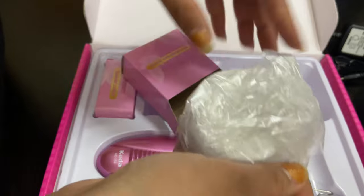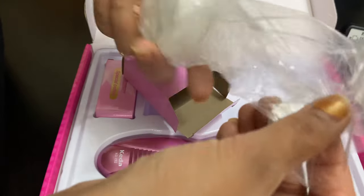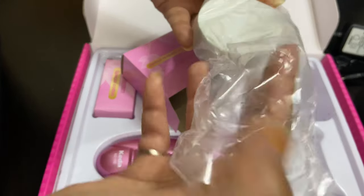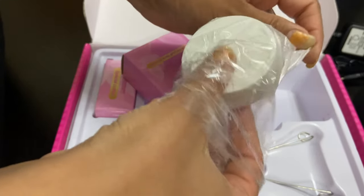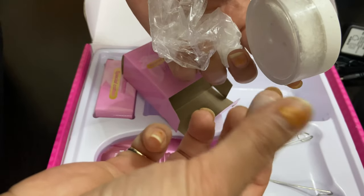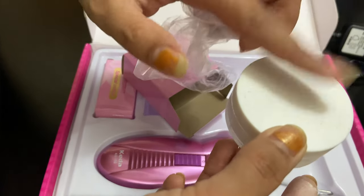This is how the powder looks — you need to apply it before removing the hairs. It has a premium, soft texture.